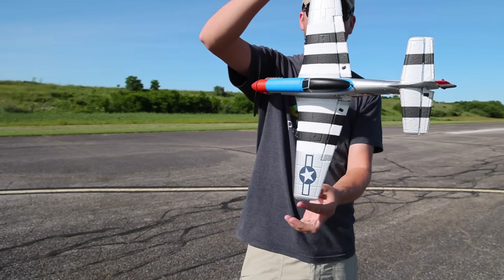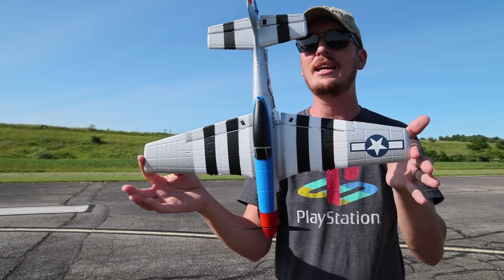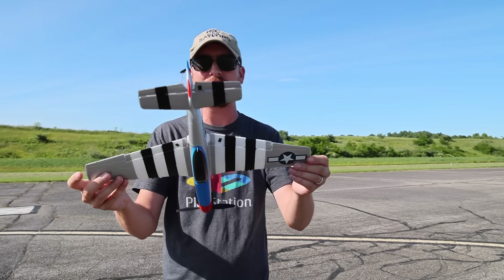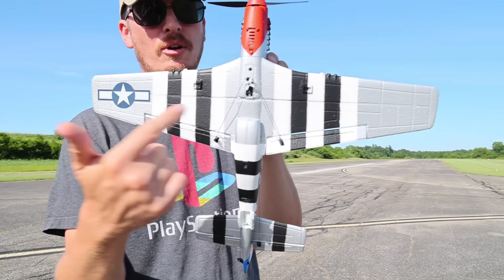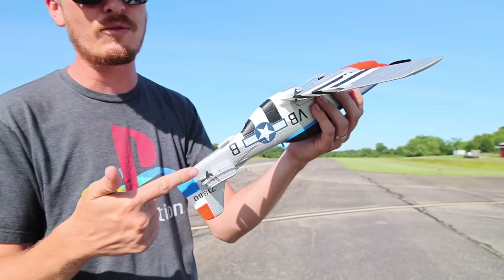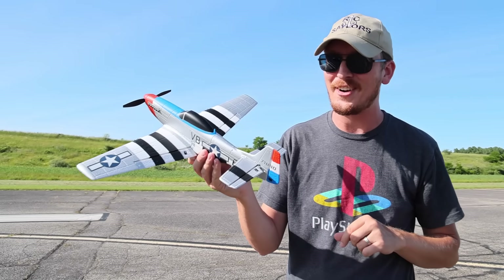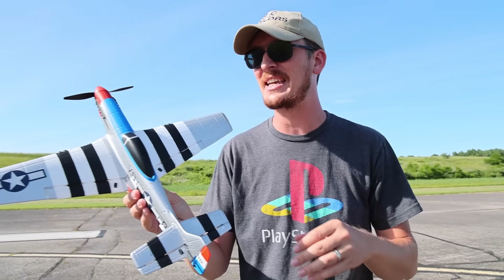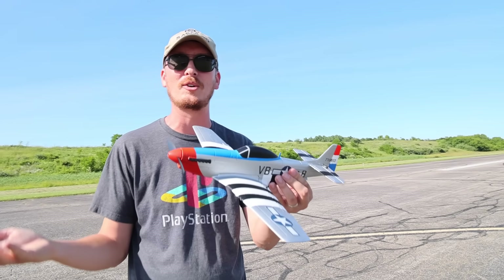It is a little bit bigger than the E-Sheen — I really should get one and compare side by side, but I can tell it's just a tiny bit bigger. They're actually using a standard micro servo for the aileron control surfaces and real servos for the rudder and elevator. This is not just a bank and yank — it also has flight stabilization just like the E-Sheen Warbirds.